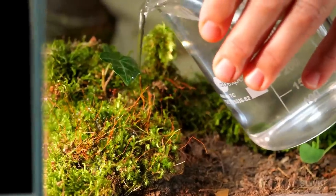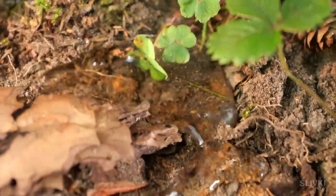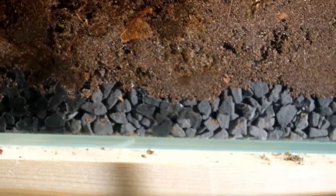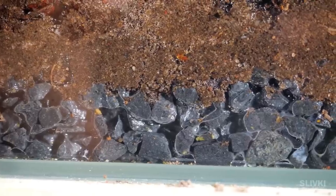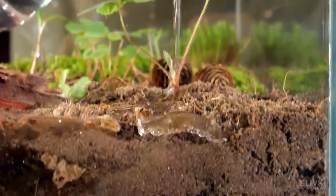Now it needs to be filled with water so that all the soil is saturated, and there is some extra water accumulated at the bottom as a reserve. Water is the basis of life, and in abundant moisture, life is always developing much faster than in dry conditions.